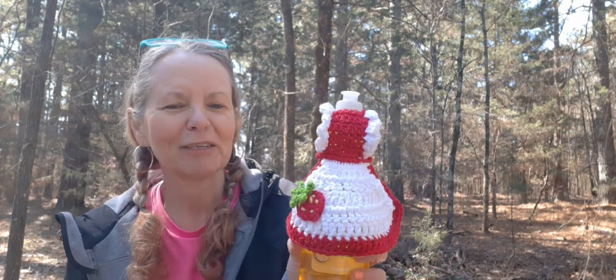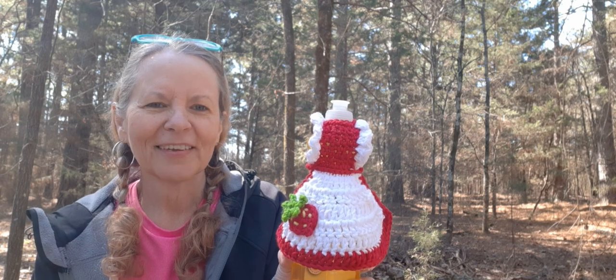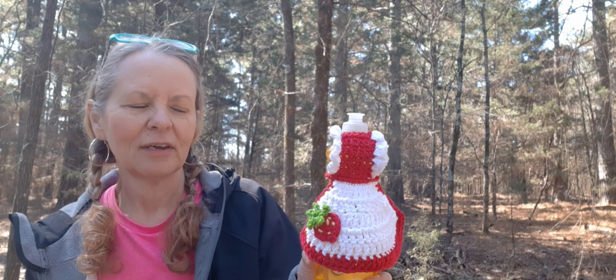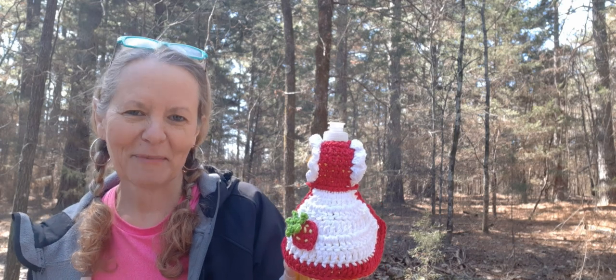I can remember my grandmother having some of these — it brings back a lot of memories. Being a kid, I remember seeing it and thought it was the neatest thing, and now making one just brings back those memories. I ended up doing it in cotton, but you can do it in acrylic or whatever. The strawberry — I had to wing it because the ones I found were pretty big, so I just eyeballed it and went on my own. I think it turned out cute. I think it's super cute and I can't wait to make more of them.